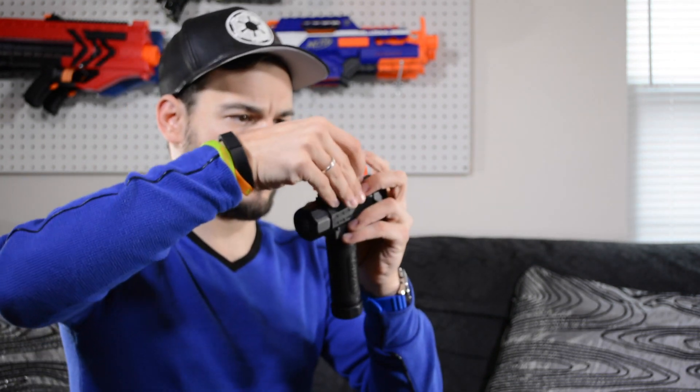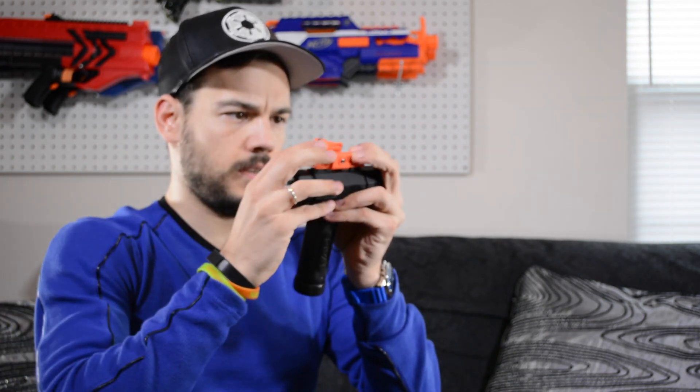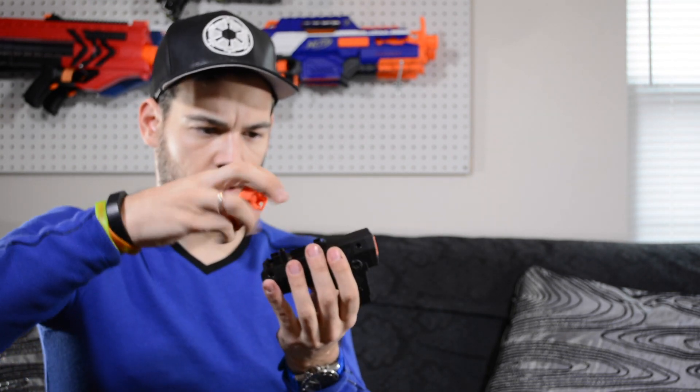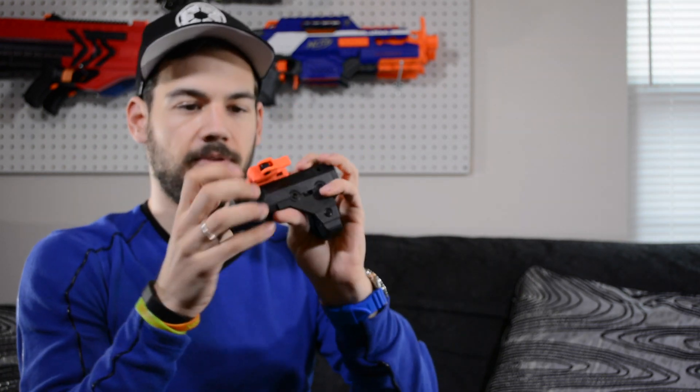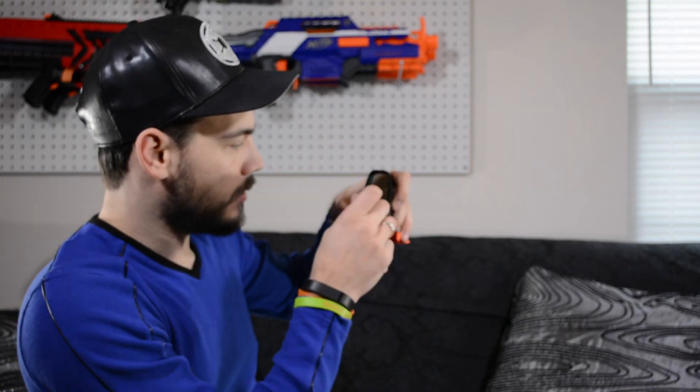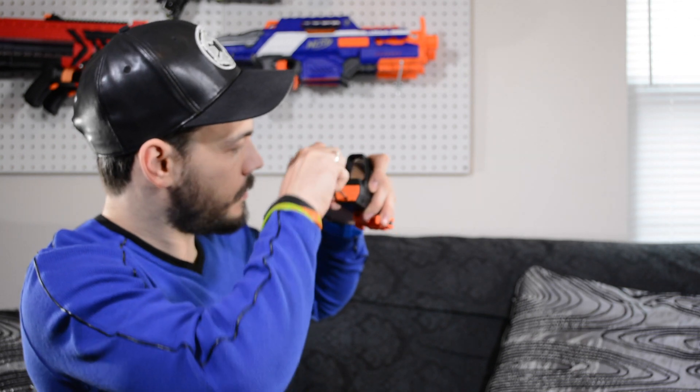This looks like it goes this way — assume you just push it on, takes a little force. Got that on there. Same deal with the other one — it only can go on one way. It's a tight fit; I don't think that's coming off. Got to install the batteries — they go right in here on this one.